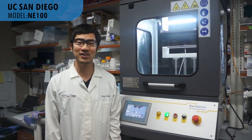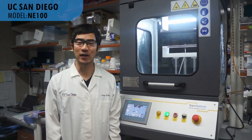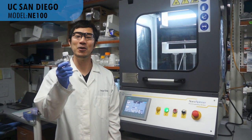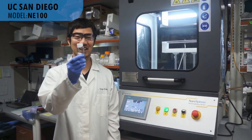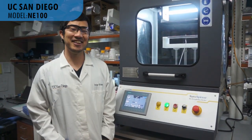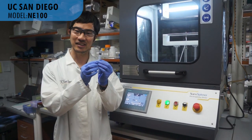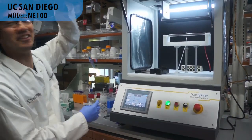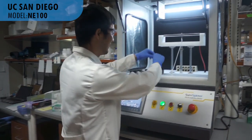Now I'd like to show you how to make fibers. First, dissolve your polymer in solution, like this. Second, put the syringe filled with the polymer solution into this device, like this.